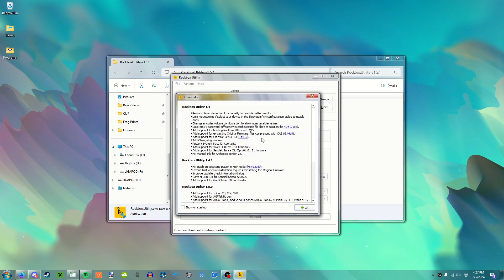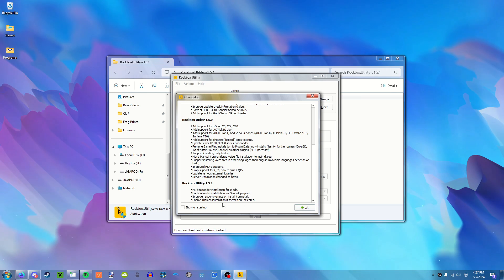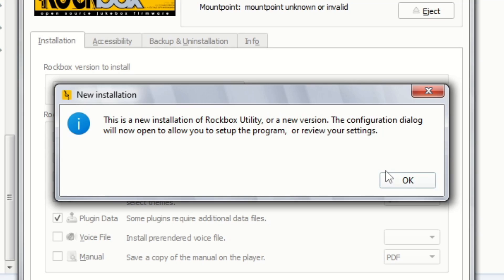So I'm going to just open the Rockbox utility. We got the changelog. This is a new installation of Rockbox utility or a new version. Configuration dialog will now open to allow you to set up the program.